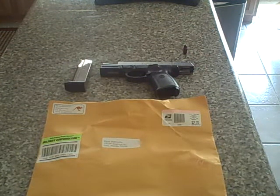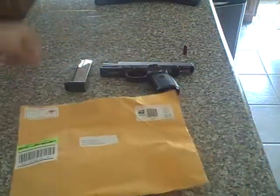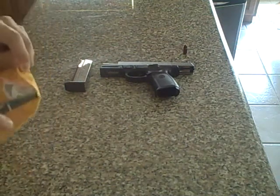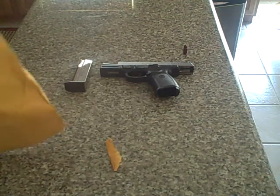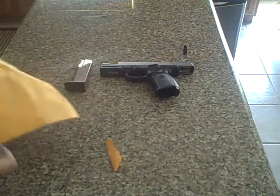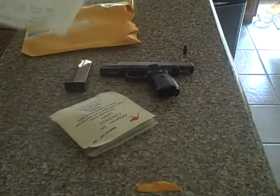Hey guys, this is Chris with 30daysofconcealment.com. I just got another holster today in the mail. I did an unboxing of the Smart Carry, and I ordered a bunch of holsters to review for you guys so I could see the different versions. Right now we're doing the Kangaroo Carry — they're out of Utah, they shipped really fast. It was $31 with free shipping and they are at deepconceal.com.